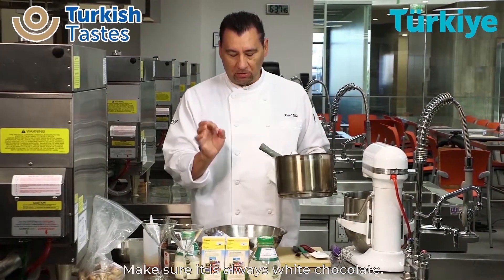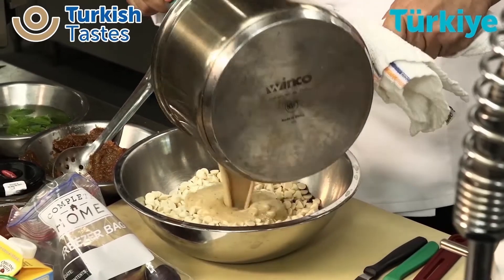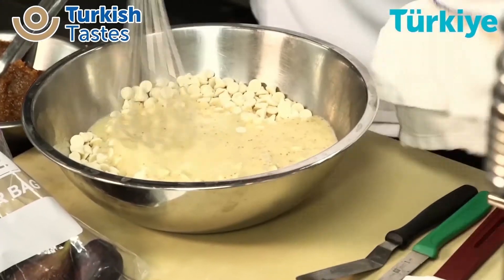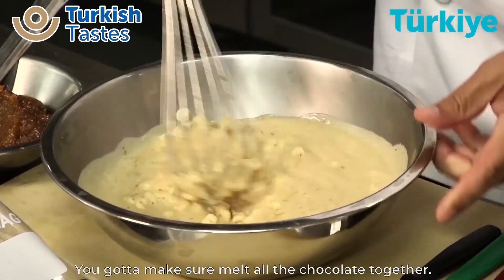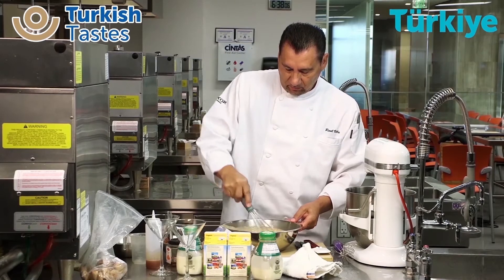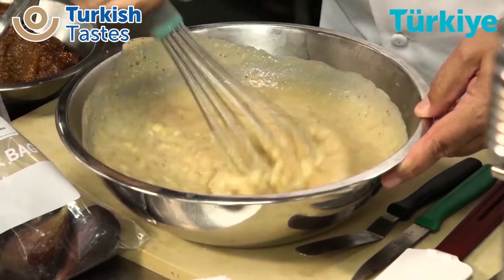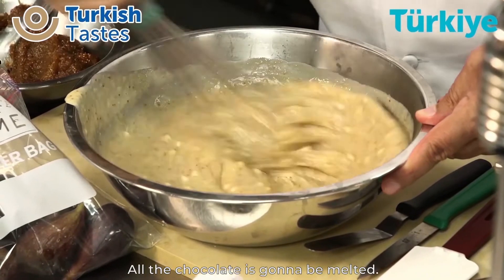Now we add the white chocolate. Make sure it's always white chocolate — it's got to be Couverture chocolate, otherwise it doesn't come out. You're going to mix both of them together now. Make sure everything melts together — you've got to make sure you melt all the chocolate together. Just keep mixing it and it's all going to come together. All the chocolate is going to be melted.